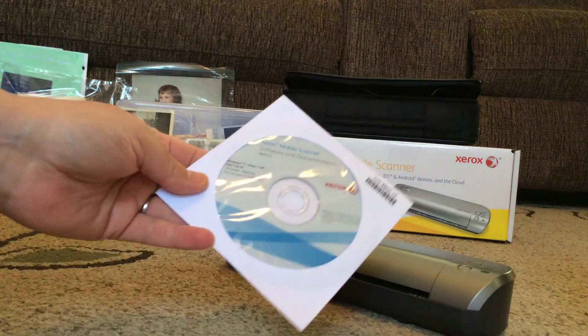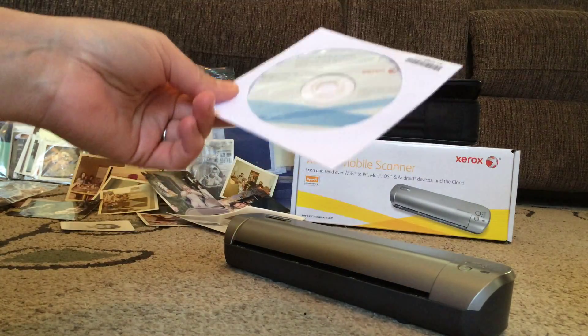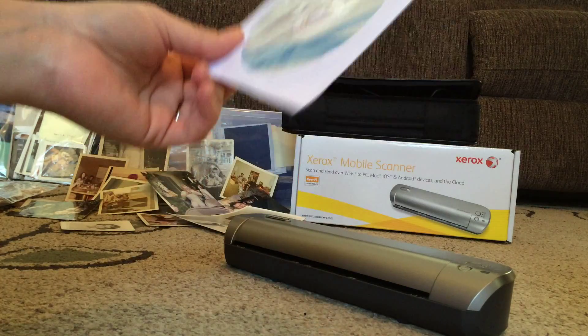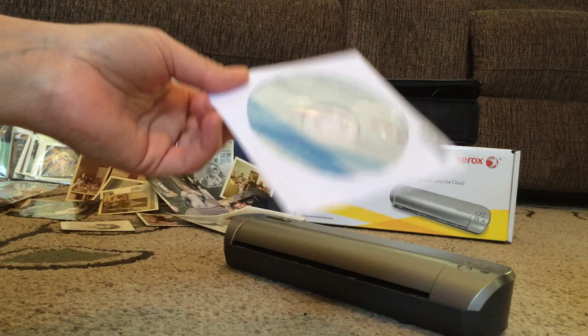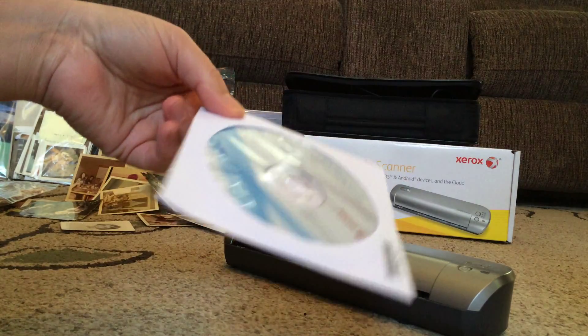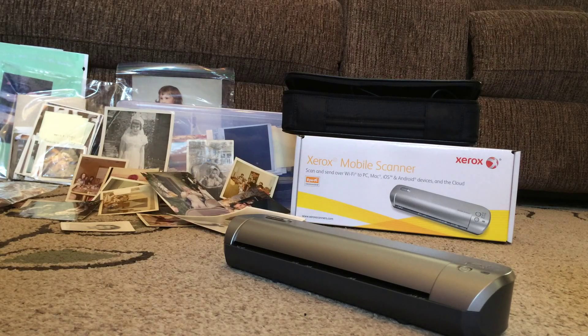After you scan pictures you can use the installation disk, but I have learned a lesson — installation disks don't always have the most up-to-date software. I would advise you go to the Xerox website and download the driver installation directly from there. I have a different scanner I use for documents rather than photographs — it's small, portable, and also Xerox — and I found the website was the best way to get the software instead of using the disk.